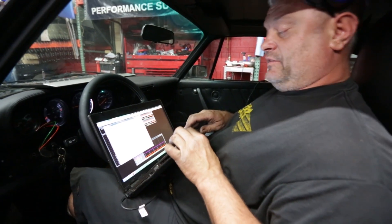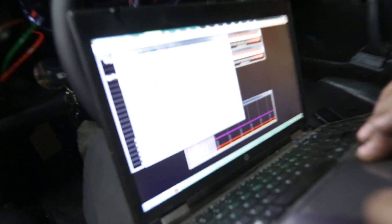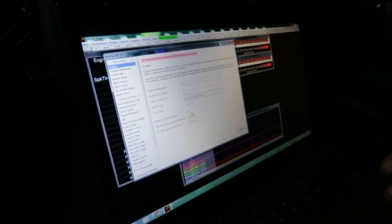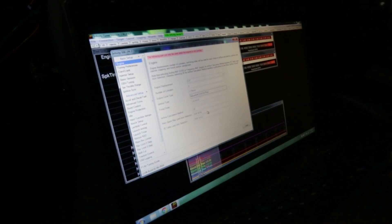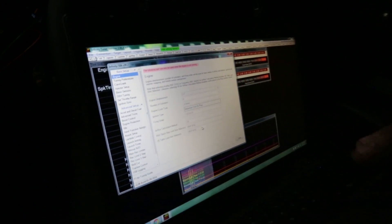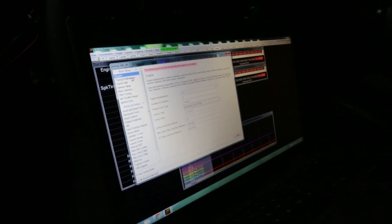It's a six cylinder, four-stroke, sequential coil-on-plug setup. There's our firing order. We're going to be calculating the airflow based on VE, and our spark and VE table maps are based off of pressure, which is mapped. That's the initial things you do.